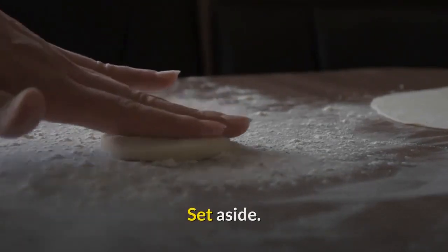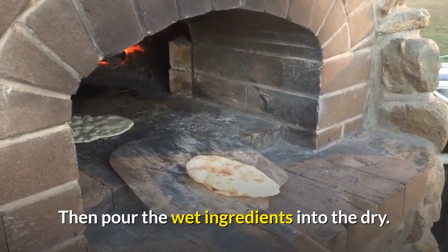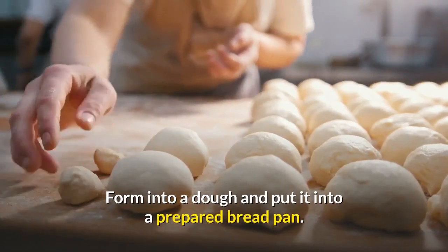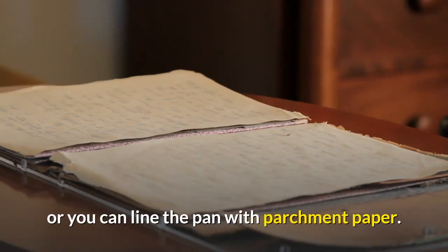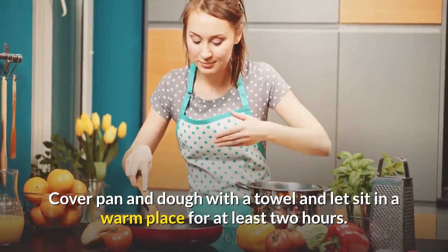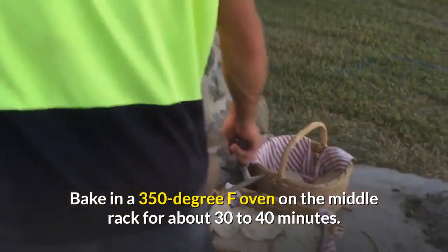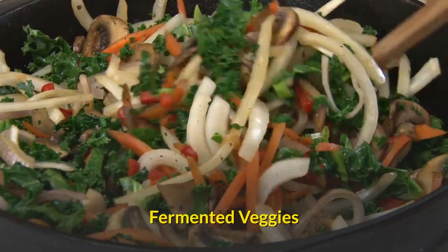Combine all dry ingredients and set aside. Combine all wet ingredients in a separate bowl, then pour the wet ingredients into the dry and mix until it forms a thick dough. If it's too dry, add more water. Form into a dough and put it into a prepared bread pan — use oil spread with a paper towel or line with parchment paper. Cover with a towel and let sit in a warm place for at least two hours. When the dough keeps its shape when lightly touched, bake in a 350°F oven on the middle rack for 30 to 40 minutes. Done bread will sound hollow when thumped.